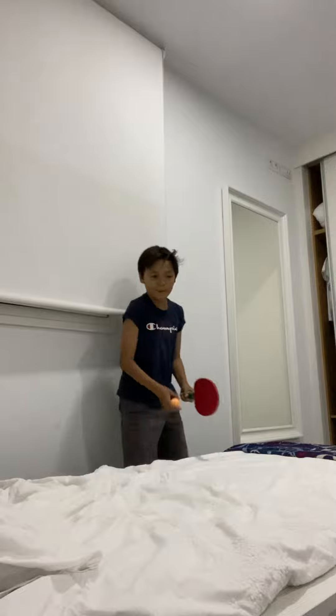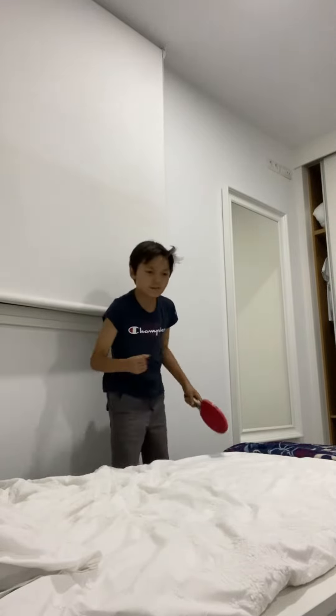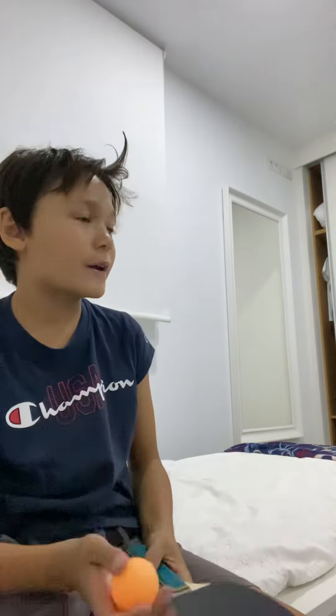Just hit it, kind of like — slam your racket backwards. I don't actually slam it. You guys, probably if you're really, really good at playing ping pong, probably already know this.